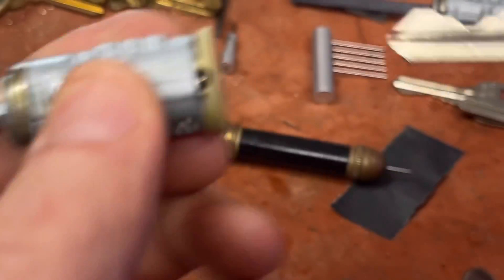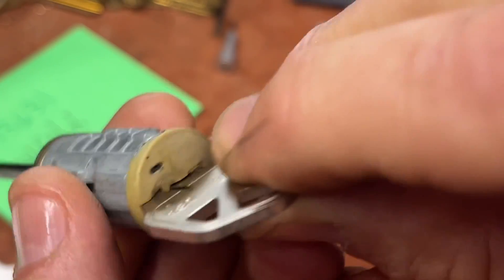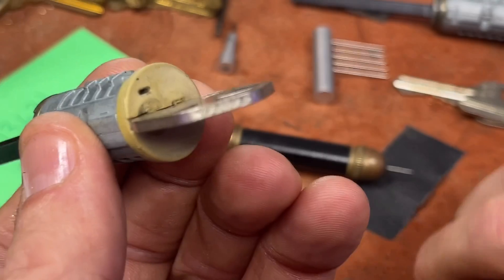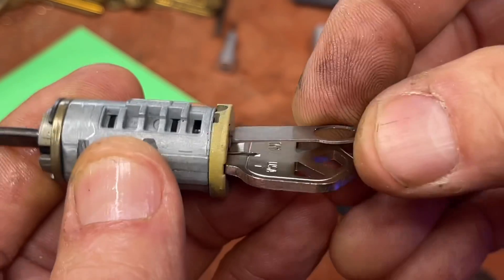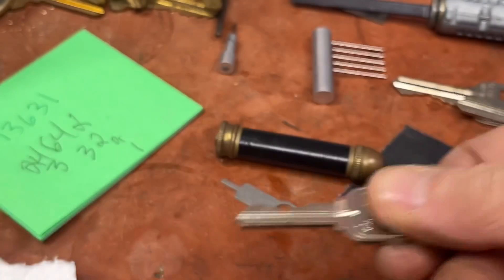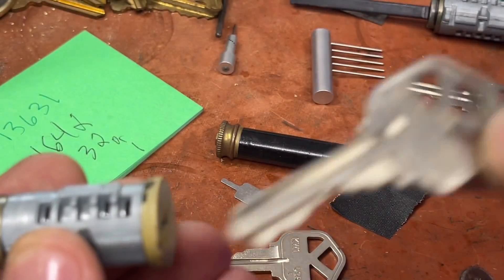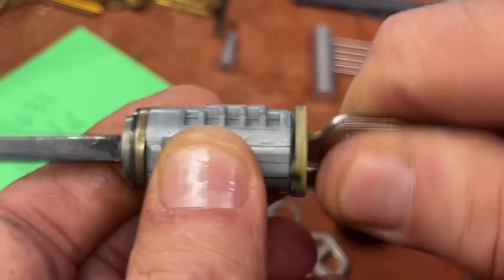Perfect! That works. At that point you can take your other tool - if you needed to change it to a new key - push that in until you hear it click or until it goes all the way in, pull that key out, grab your new key, insert it, and there you go.